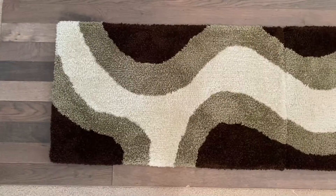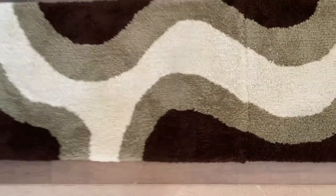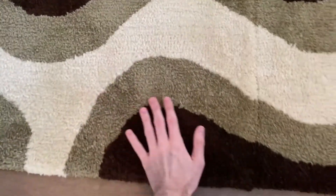I'm not sure how to start these videos, so I'm just going to start off by saying hello. I made my first set of rugs. These are actually only the second rugs that I've ever made.